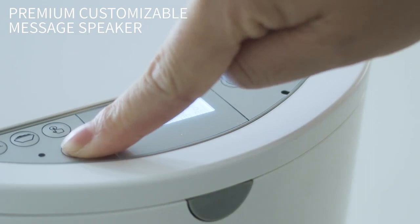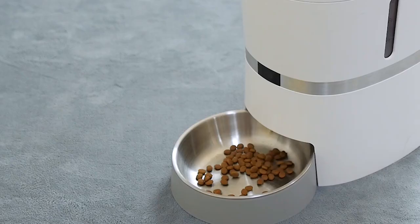You can also set a 10-second live recording, which will automatically play when it's time to feed your pet.